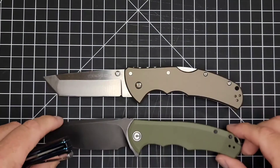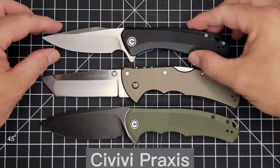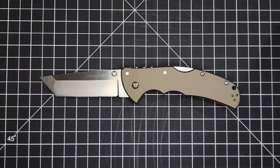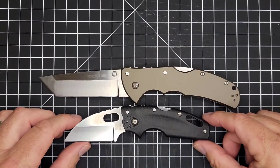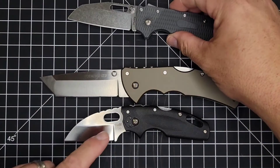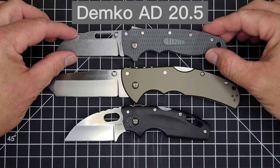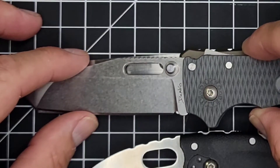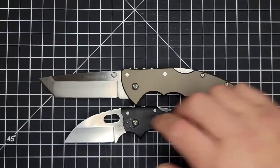Here are a couple of popular knives some of you might have: the Civivi Praxis and the Civivi Backlash. We'll also do the Cold Steel Tough Light and Andrew Demko's AD 20.5. If you're curious about the size as far as cutting length, they're about the same until you get to the Tanto tip. So there's some food for thought on that.